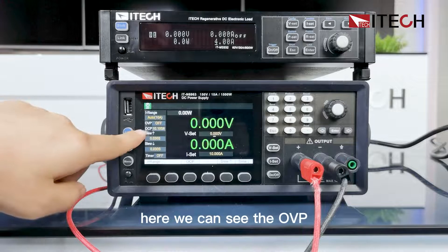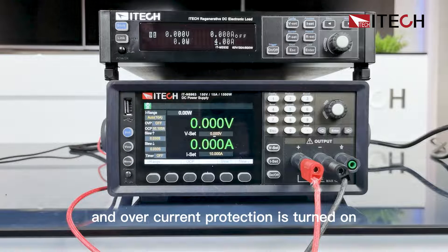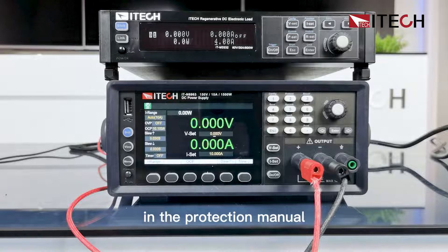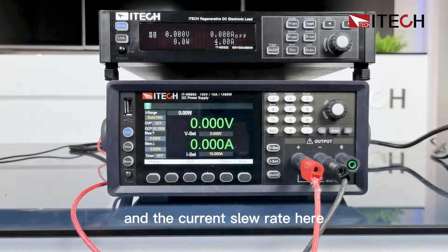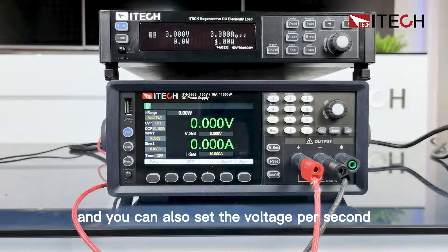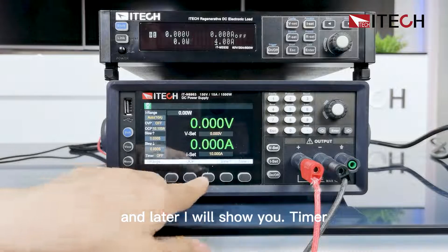Here we can see the OVP over-voltage protection is turned off, and the over-current protection is turned on. This detailed setting can be set in the protection menu, which I will introduce later. The voltage slew rate and current slew rate are also shown here — the unit is seconds, and you can set volts per second. These settings can also be configured in the configure menu.